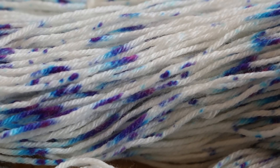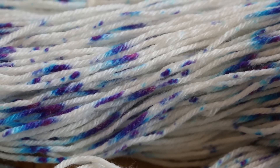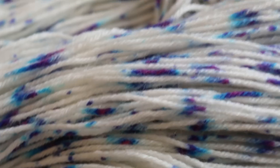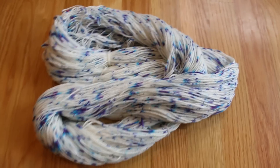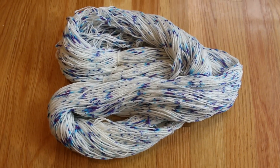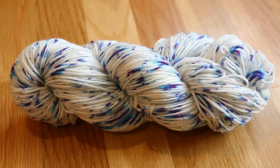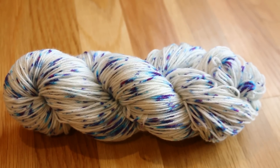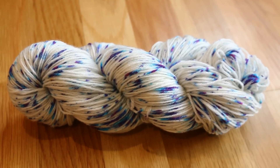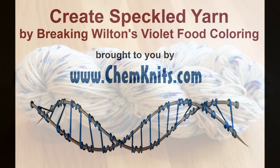We created speckled yarn by dipping a fork into a concentrated dye solution of Wilton's Violet Food Coloring. And look at the stunning color separation we got in each of the specks. Since red dyes adhere to fiber faster, it stayed in place while the blue traveled across the fiber, and we ended up with this beautiful speckled yarn. I am Rebecca from ChemKnits and thank you for watching yet another video of me breaking Wilton's Violet. It is one of my favorite food coloring based dyes to play around with. Stay tuned for even more Breaking Violet fun coming soon to the channel.